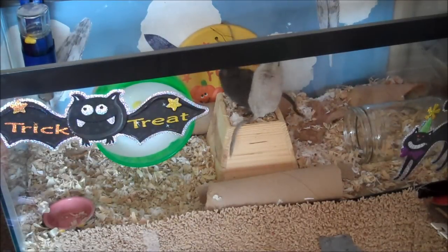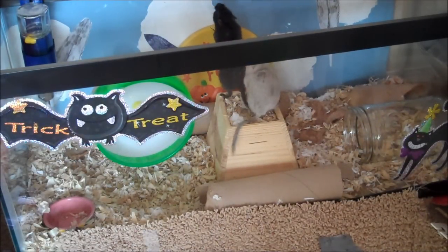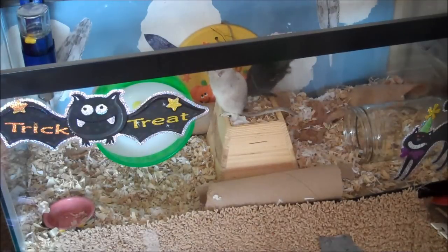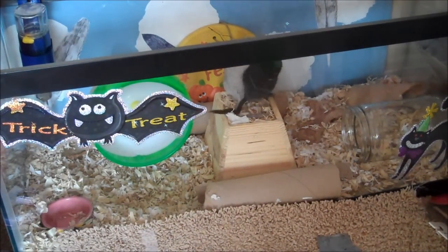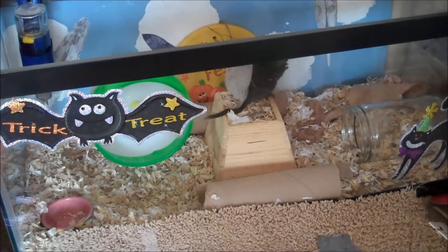Hi guys, so today's video is going to be how to potty train your gerbil. This is just for gerbils and not for hamsters, because from personal experience I believe that gerbils are a little bit harder to potty train than hamsters. Alright, so let's get on with the video.